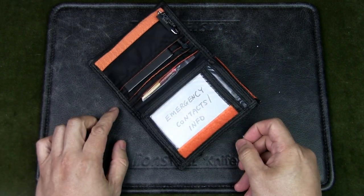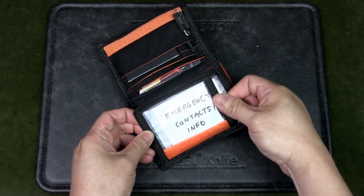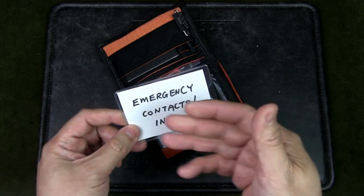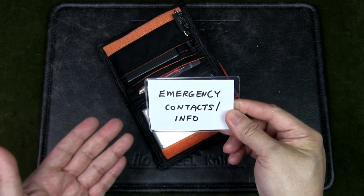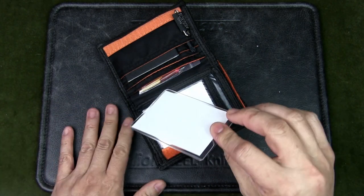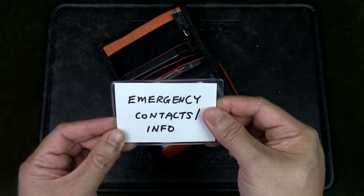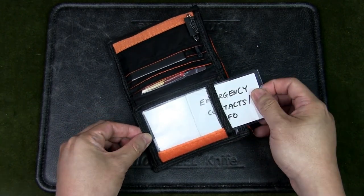Inside there are many slots. Over here I've got a clear window, and I recommend getting a plastic sleeve and listing all your emergency contacts plus important information such as your name, blood type, and contacts for emergency services, forest rangers, and so on. If someone finds you or you need help and can't talk, they can open this wallet and find all the information they need right away — that is very useful.